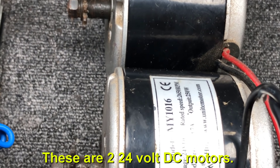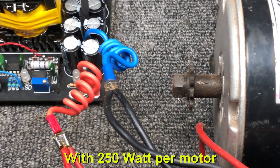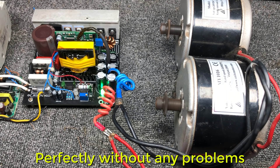These are two 24 volt DC motors with 250 watts per motor. The circuit works with two motors perfectly without any problems.